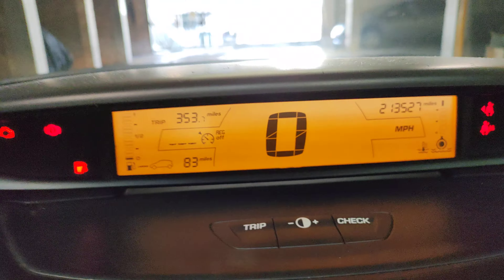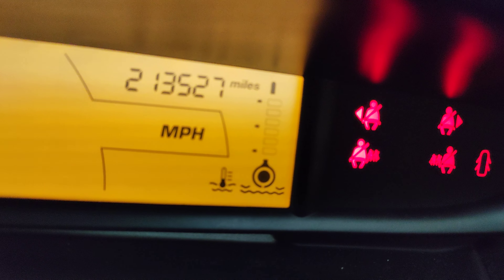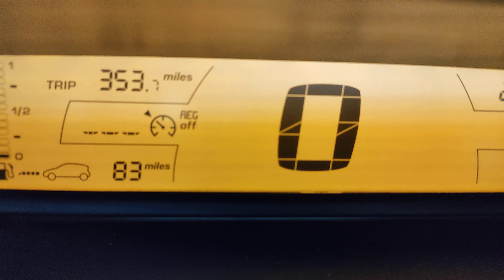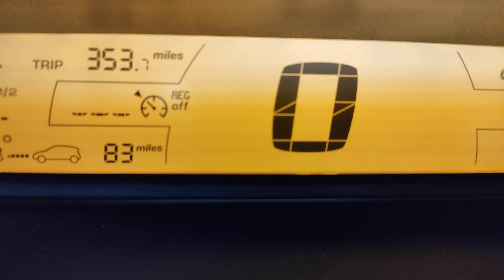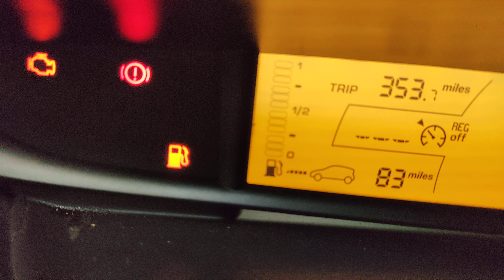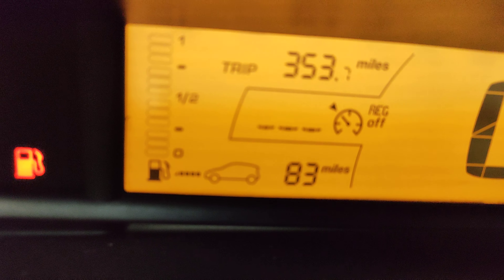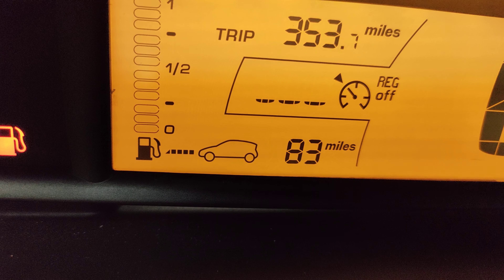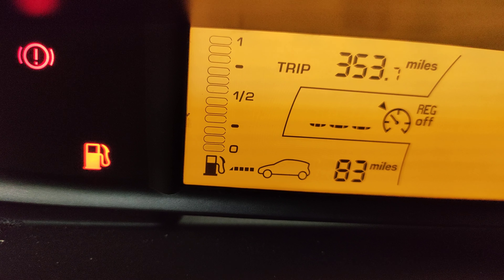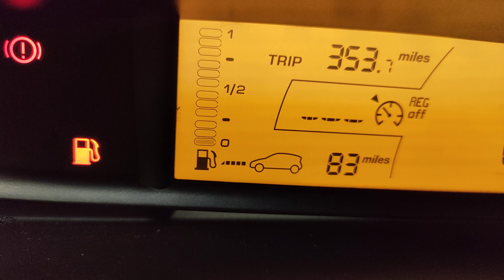Over here you'll find the different controls — your temperature gauge and your mileage. This is a big display showing how many miles you're doing whilst driving, and it shows your fuel level. It also tells you how many miles you've got left before you need to top up, and there's a trip meter as well.